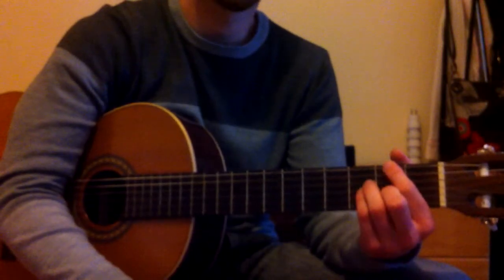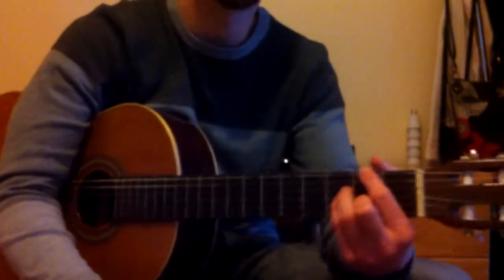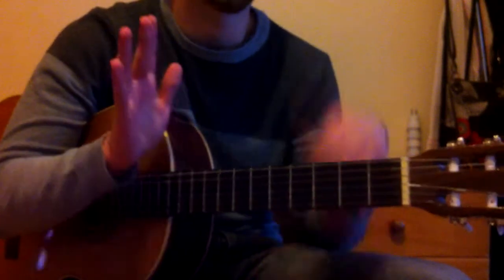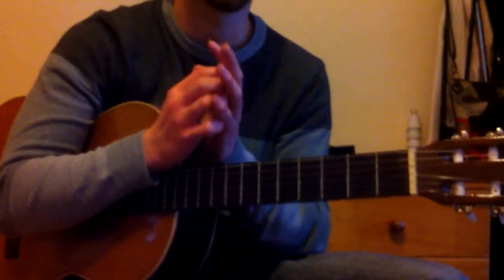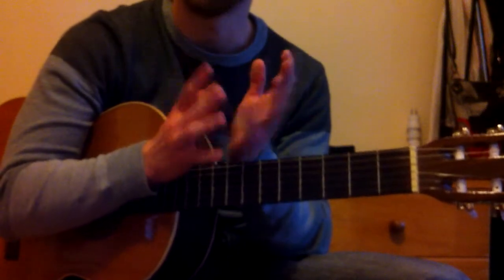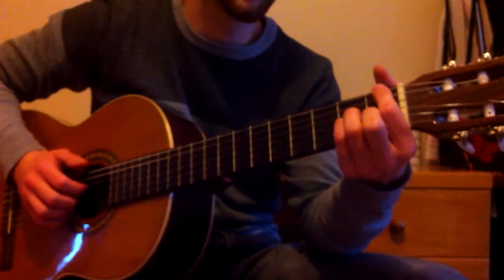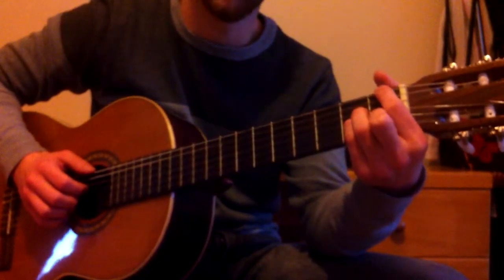Hi and welcome to a guitar lesson for a very classy bossa nova song, which is the Girl from Ipanema. Before we're going to start, it's very important that you get a very good feeling for the bossa nova rhythm. I'm showing you this with the first chord of this song, which is an Fmaj7.